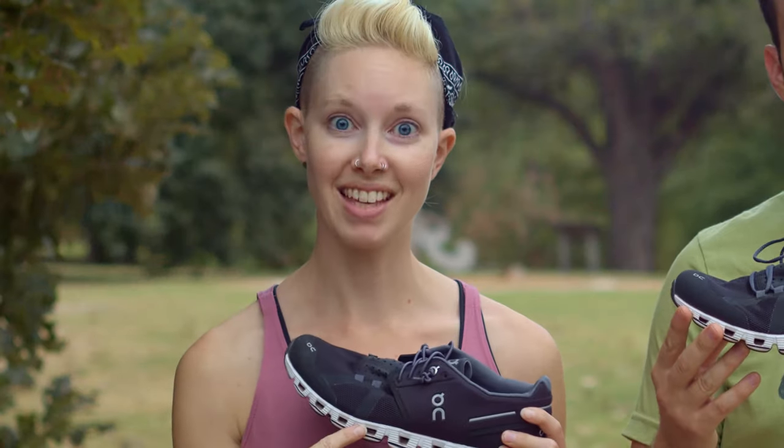Hey, what's up guys? I'm Josh and I'm Alicia with Terra Drift, and today we're talking about On Running's Cloud.